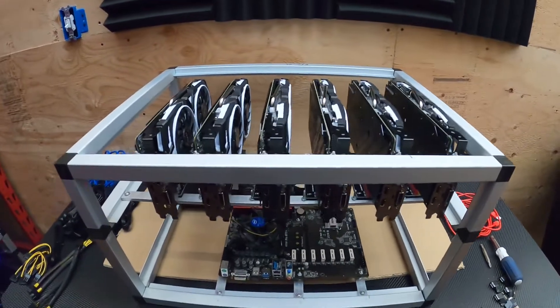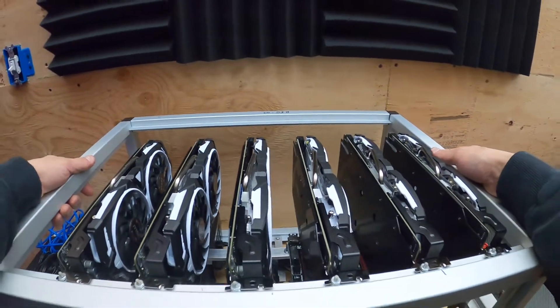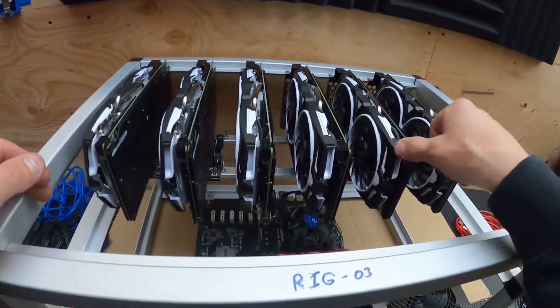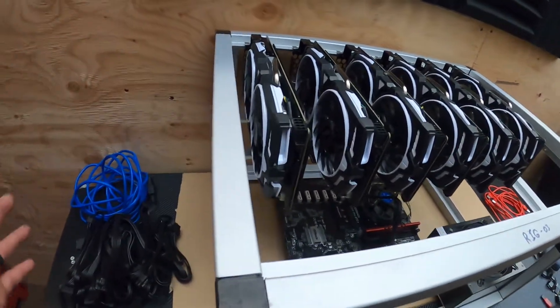There you have it — all six GPUs are installed and tightened up. Now I'm going to flip this around just to plug everything in. I'm still pleasantly surprised how good these cards look for being refurbished — you would think they would look used, you know.